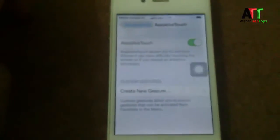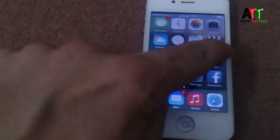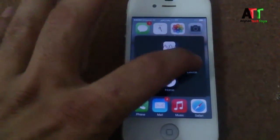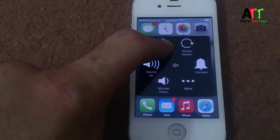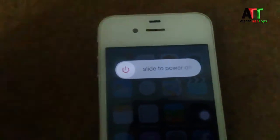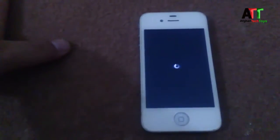After that, swipe down to where it says AssistiveTouch and tap on that. Turn it on — once it's on, a rectangular button will appear on screen. Tap on it, then tap on Device, and press and hold the lock screen option until you get the 'Slide to Power Off' slider. Slide it, and your iPhone is now turned off.